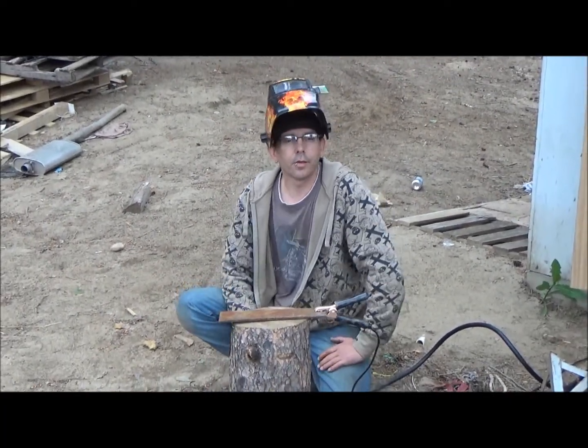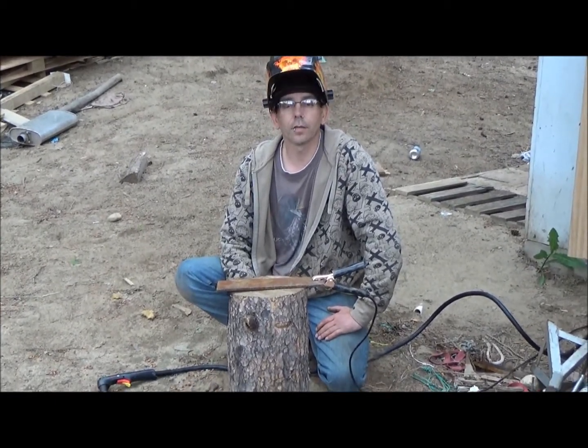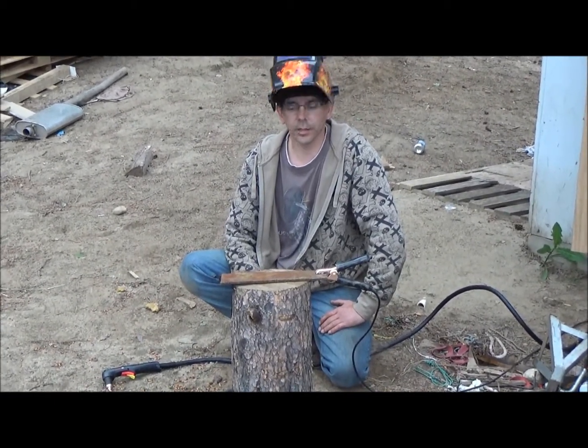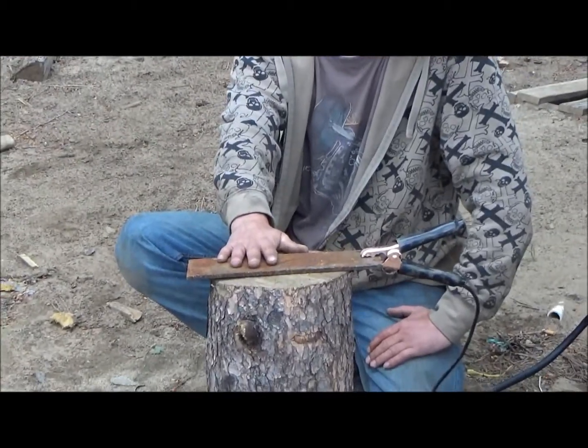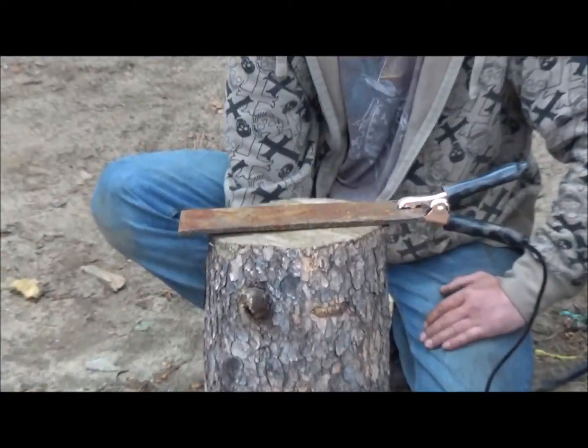Hey y'all, this is Kootenai Customs. This is the first time we're trying out our PowerMax 45 — it's a Hypertherm product. This is one-eighth inch steel and we're going to try testing it out right now, so we're going to see what happens.